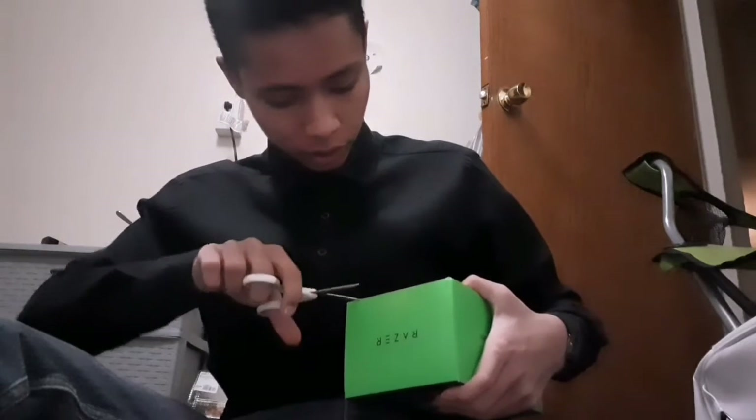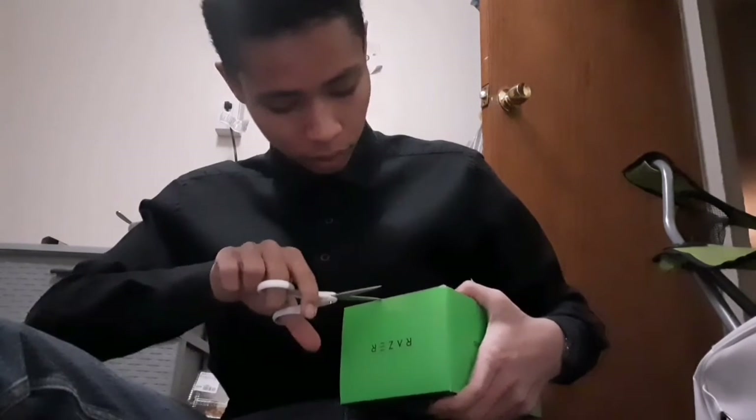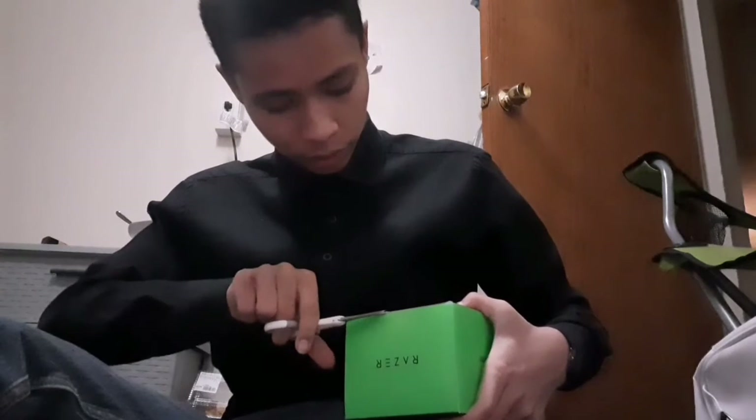Got my scissors. Yeah, this is going to be a tight one, you know what I mean.